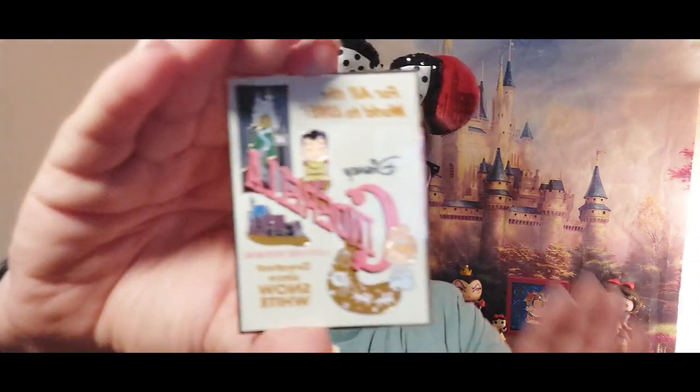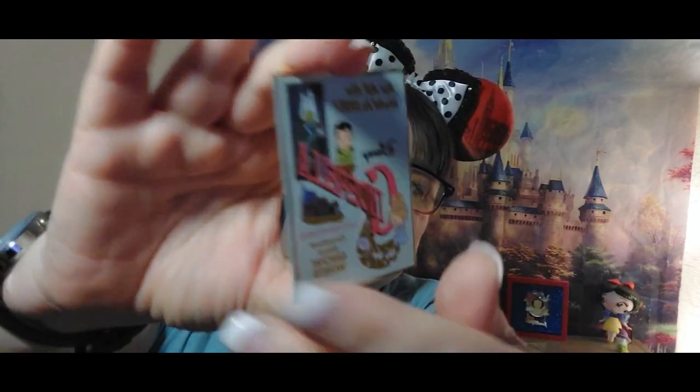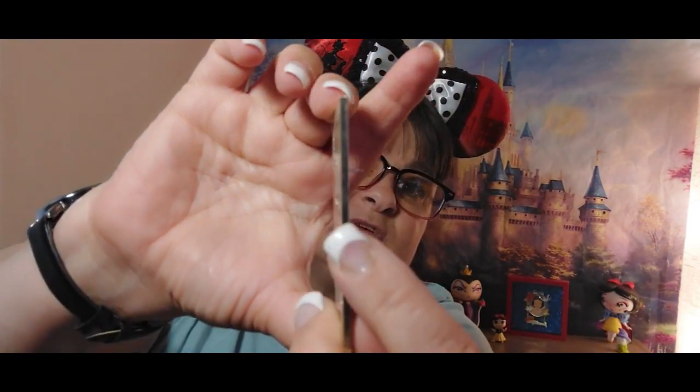I believe — was it Cinderella that was the second Disney princess, or was it Aurora? If you know, let me know in a comment below. Isn't this neat? I love it — it's a cute pin and gold. It's a nice thick pin, and if you're a pin collector I think this would be a must because it is very beautiful. I do collect Cinderella.